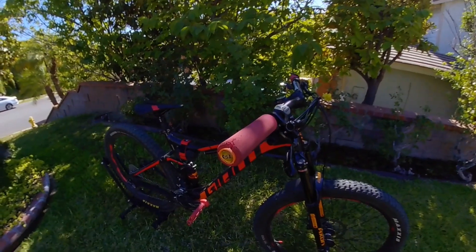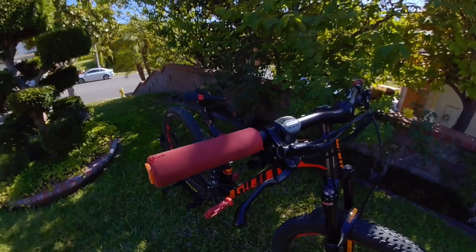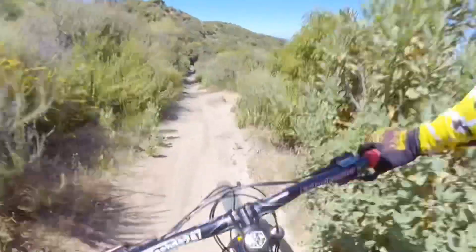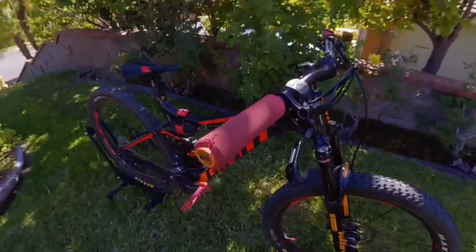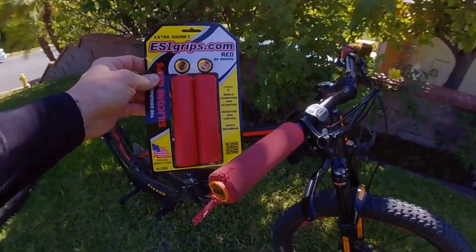After a good amount of use, these grips have seen better days. After clipping trees, laying the bike down, and crashing, now it's time to replace these well-used grips with some fresh grips.